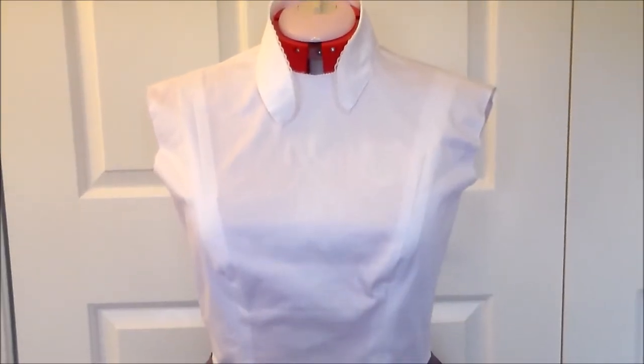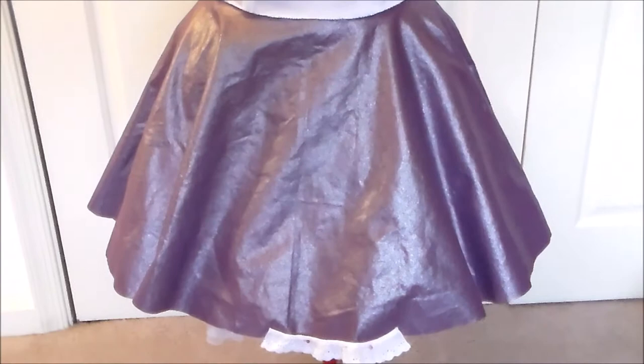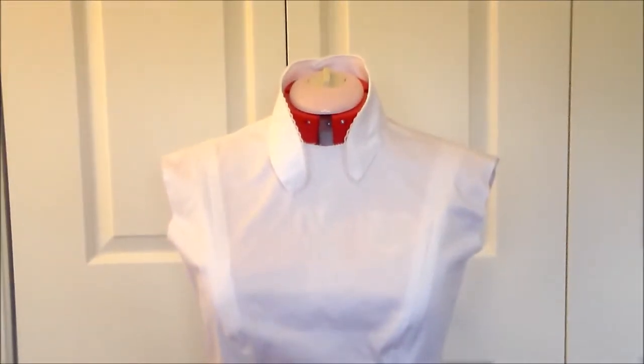It's been about a week since I last filmed, and here is the progress on Sakura's dress. The collar and skirt aren't attached yet — I just put everything on the dress form to see how it was coming together.